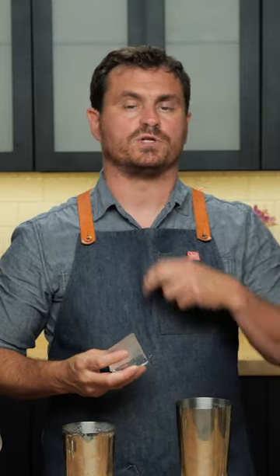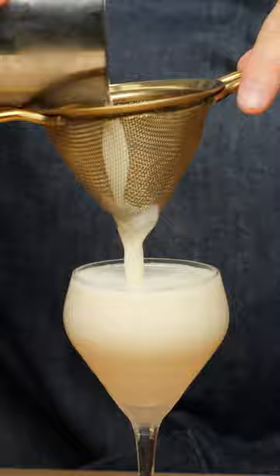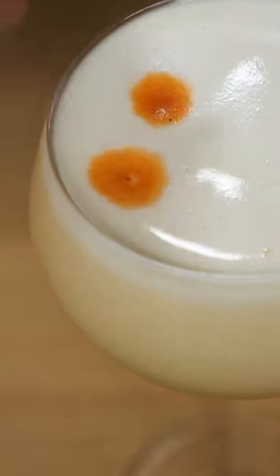So we're going to shake this cocktail with one big rock so that we can get less dilution, but we want superior foam. And we are going to double strain this cocktail. I'm just going to take a little Angostura bitters here.